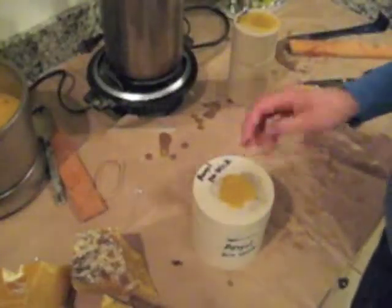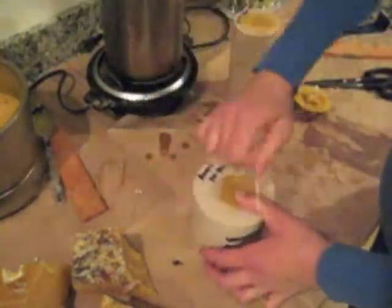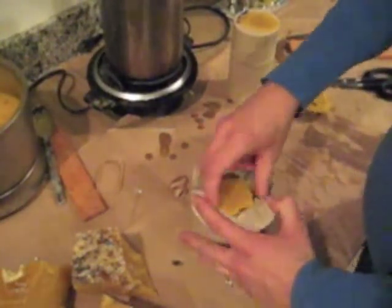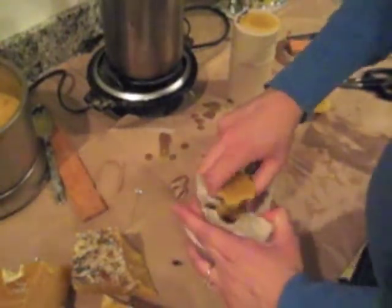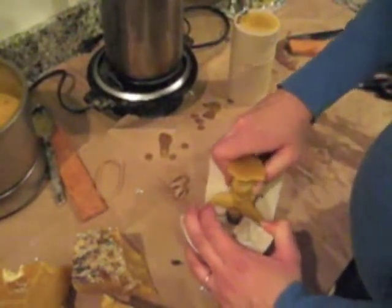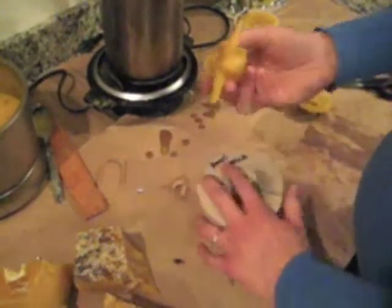Now we're going to pull out the angel from this polyurethane mold. We'll take off the elastics. This mold is brand new — we've never used it before — so we'll see how well it comes out. We're going to peel that back. Sometimes it helps to have two sets of hands: one person to hold it back and the other to pull it out. I think this one will come open.